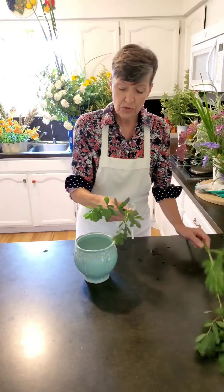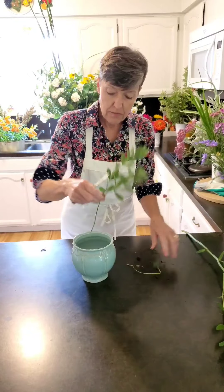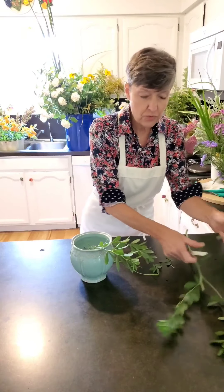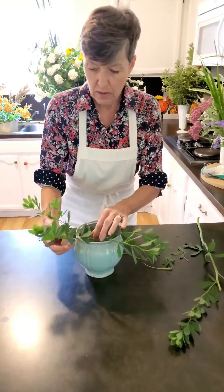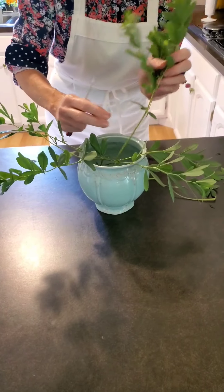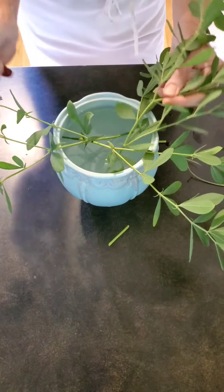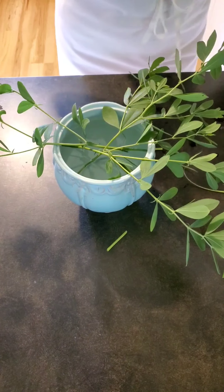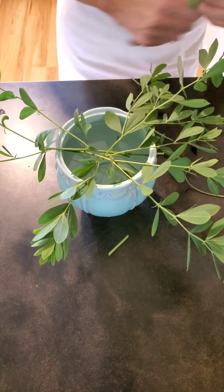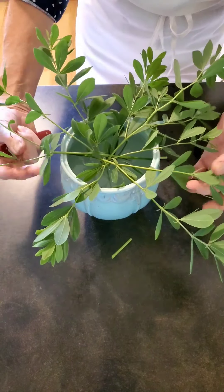We're going to start with this Vapkesia foliage and we're just going to make a ring of foliage around the bottom of the container so that the Vapkesia foliage just rests on the edge of the container. I'm going to put five pieces in here because in order to make a circle you need five points — if you only put four in, you have a square. So that's what I have on my foliage to start with.